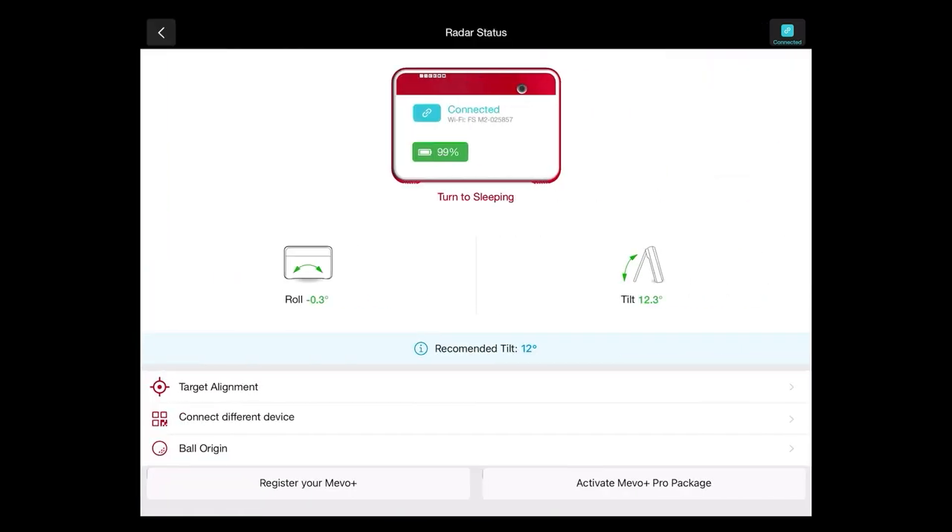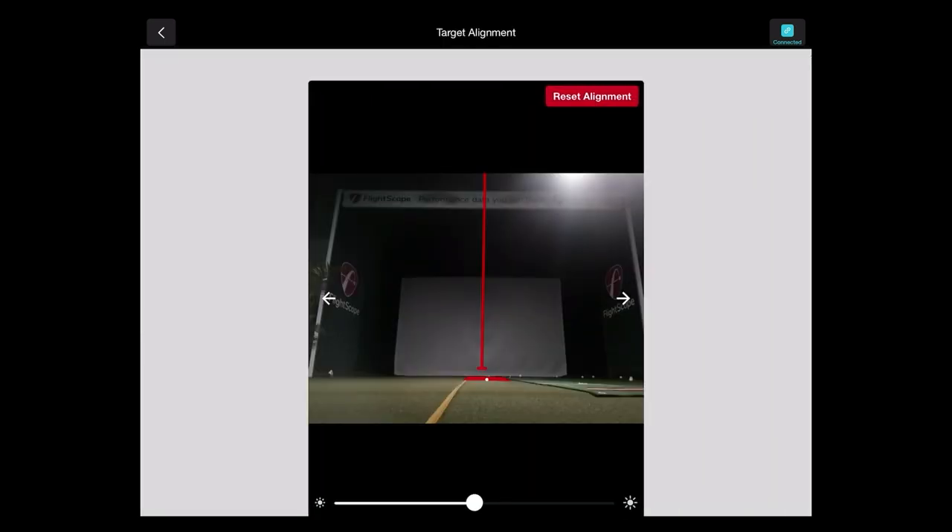If we tap on that button, it gives us some unit information. You can see our tilt is right about 12 degrees, which is the recommended tilt for all software platforms, and our roll is as close to zero as we can get it. We also have what's called our target alignment screen. As you can see with the tape measure, we're right along the edge of our hitting area. That red highlighted area is the preferred space to hit your golf shots from, along with your target alignment line in the center of your screen.